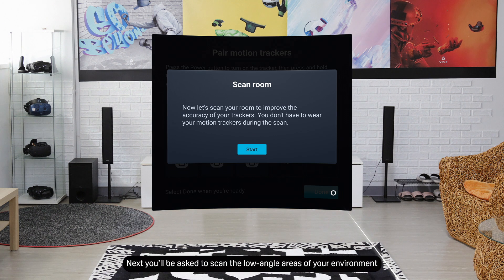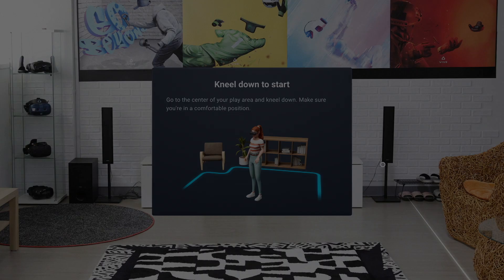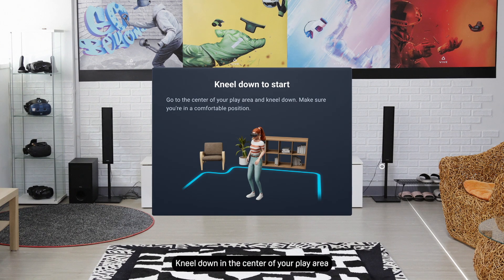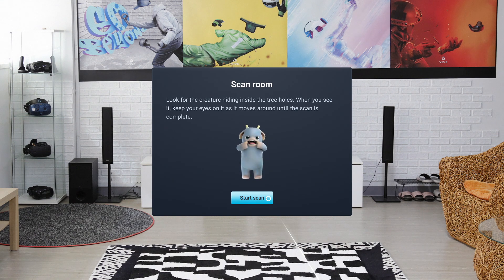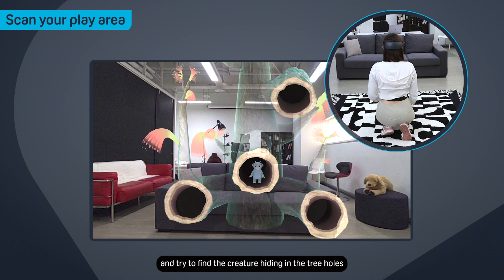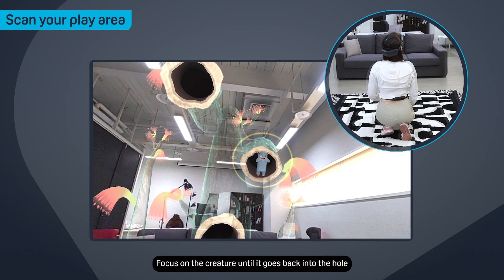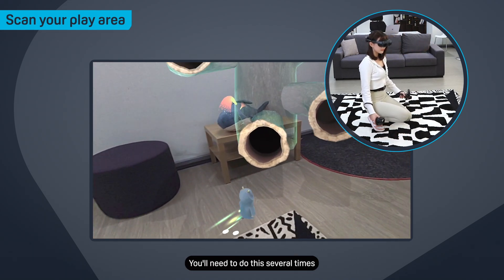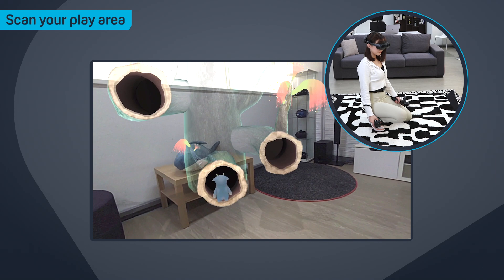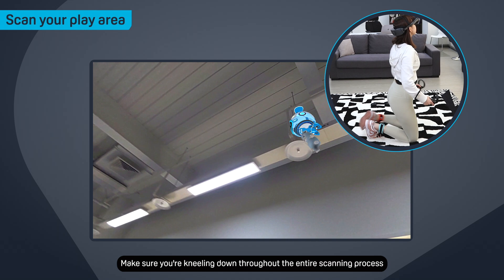Next, you'll be asked to scan the low angle areas of your environment. Scanning the low angle areas helps improve tracking performance when using the tracker at knee height or below. To start, kneel down in the center of your play area and select Start Scan. Look around and try to find the creature hiding in the tree holes. Focus on the creature until it goes back into the hole. You'll need to do this several times. Make sure you're kneeling down throughout the entire scanning process.